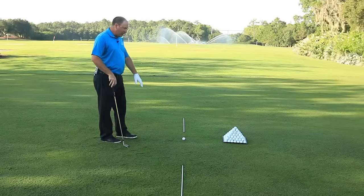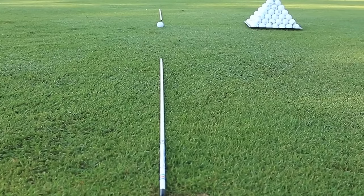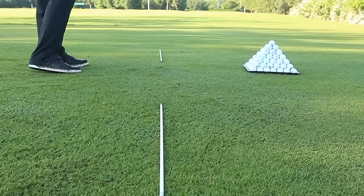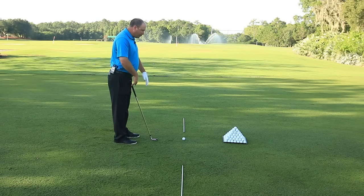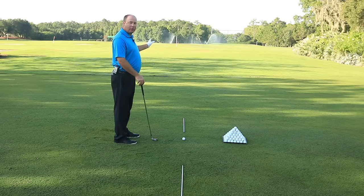So it's very, very important that we clearly define our target line. Here I have a few alignment sticks down, so that way when I hit golf balls between my sticks, I know exactly if I'm lined up properly and I'm going to get good quality feedback on my ball strike.